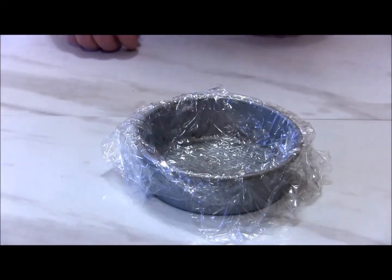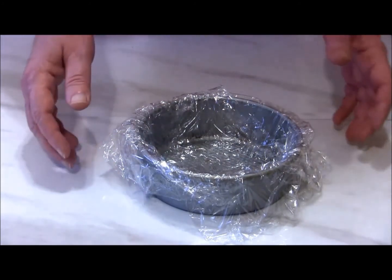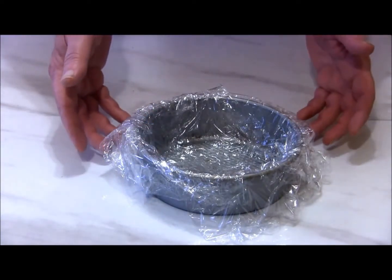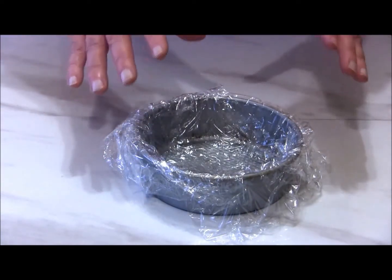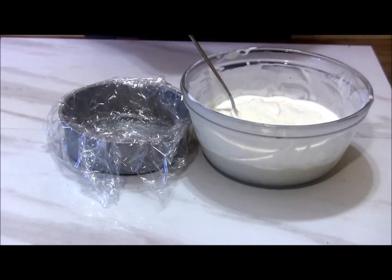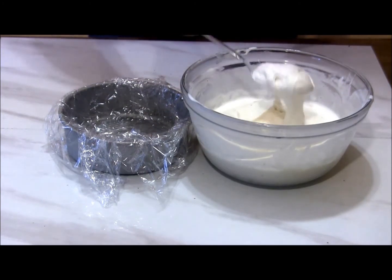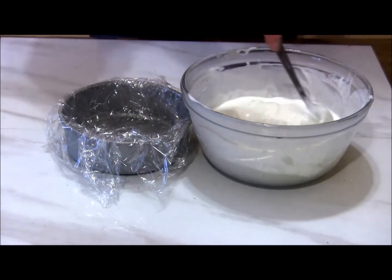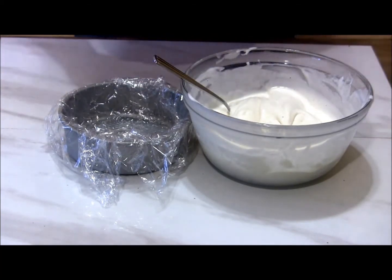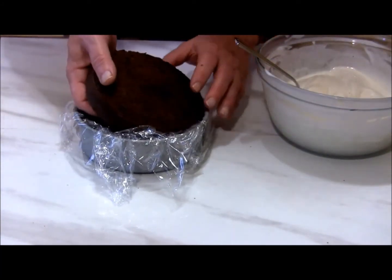Once the cake was cooled, I layered both of my cake pans with plenty of plastic wrap, leaving a lot of overhang around the sides. That's going to make it easier to get our cake layers out once we add the ice cream. I left my ice cream out for about an hour — you want it to be workable but not really runny. Then we're going to take one of our cake layers and put it down into our pan.